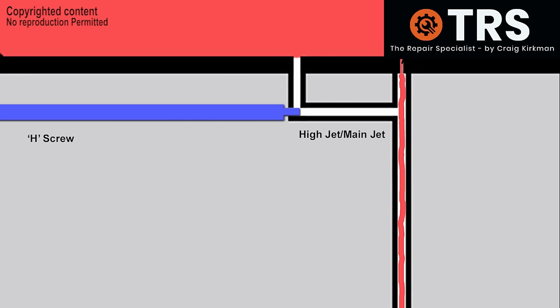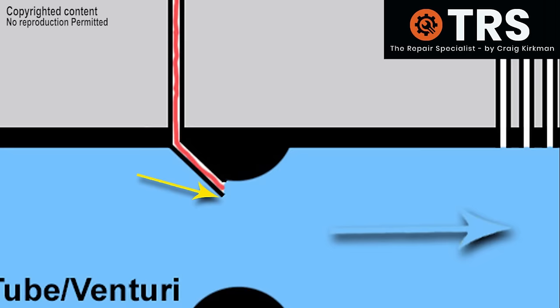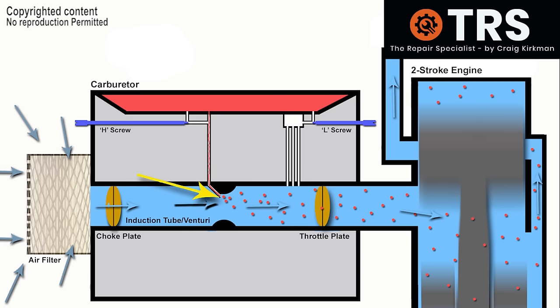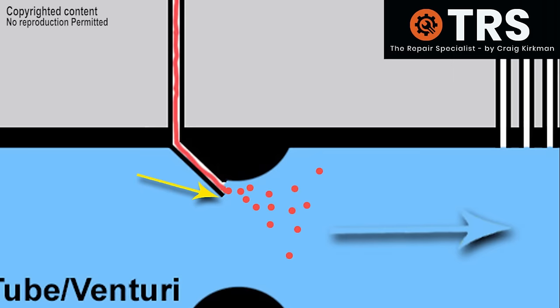This suction pressure draws fuel into the main jet out of the metering area above. It's then drawn right down to the end of the main jet and out into the venturi. It's then hit hard by the fast moving air moving through the restriction of the venturi, thus separating it into smaller particles in a process called atomisation. This atomised fuel is now combustible inside the engine, and that's where the airflow draws it into. So now we can see the basics of how the fuel is drawn in for the starting process.